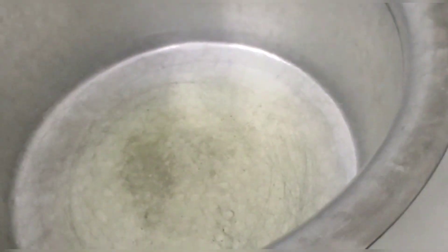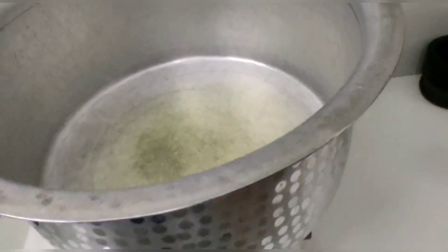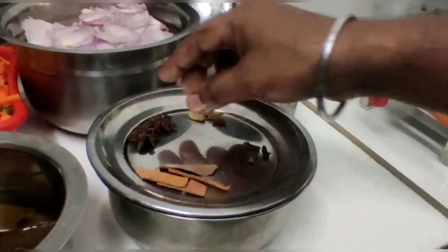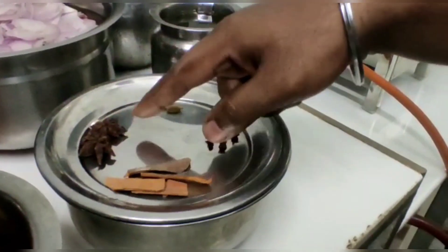We want to add a teaspoon of salt. This salt will give the biryani good taste.